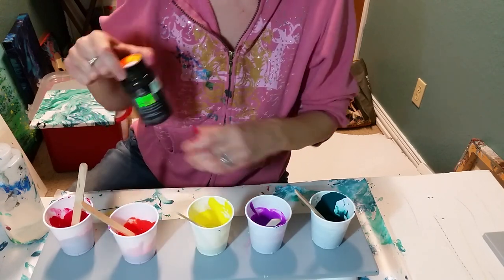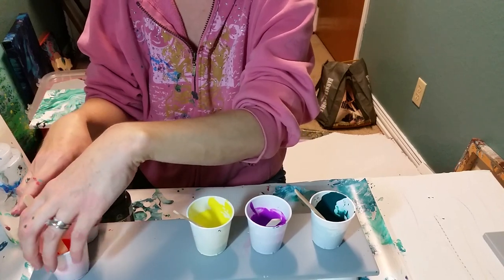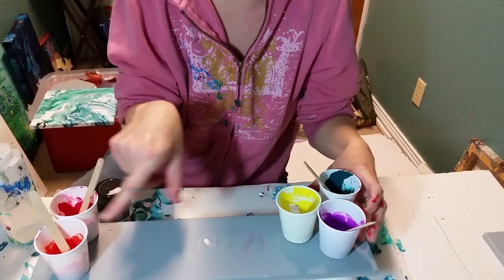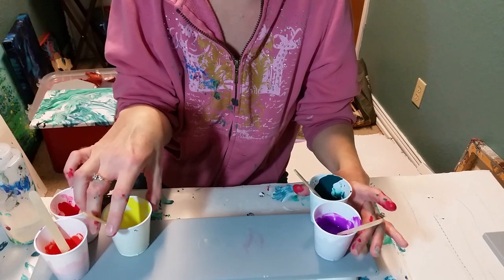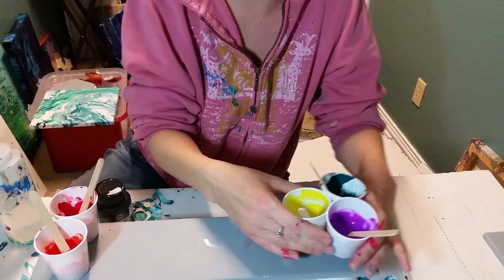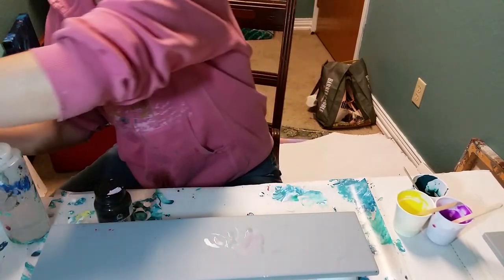It has a little bit of gold in it. I'm going to do two swipes — red and yellow together, red and orange together, and then yellow, purple, and teal. My brain is telling me to put the yellow with the red and the orange, but my gut is telling me to put it with the purple and the teal. We'll see if my gut is smart or not.